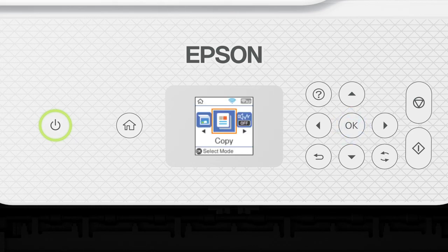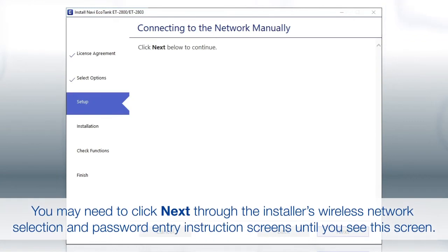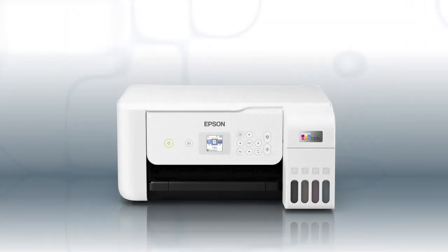Your printer is now connected to your wireless network. Follow the rest of the instructions on the computer screen to complete wireless setup. You are now ready to print wirelessly.